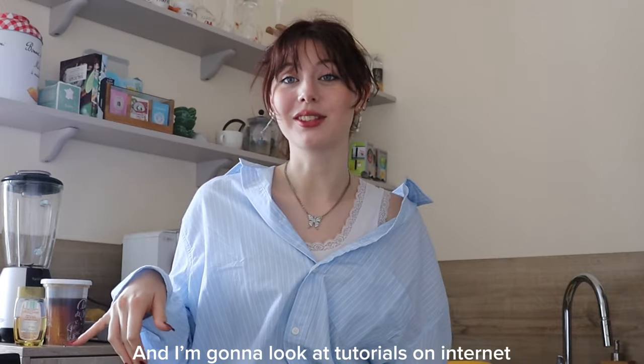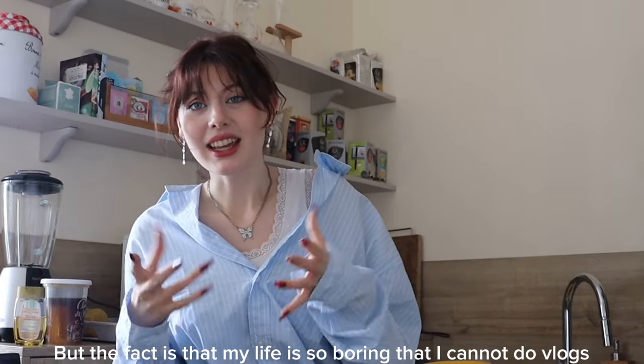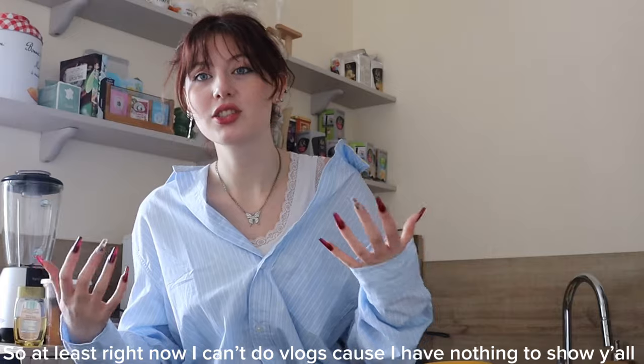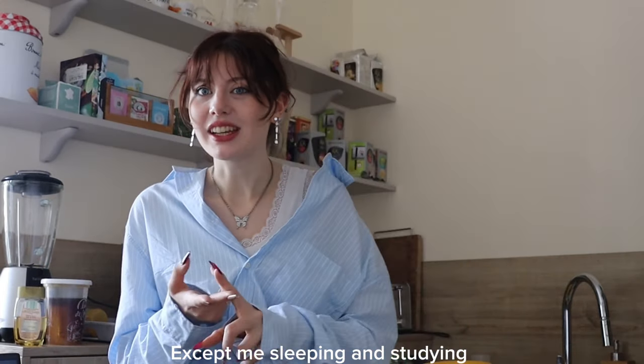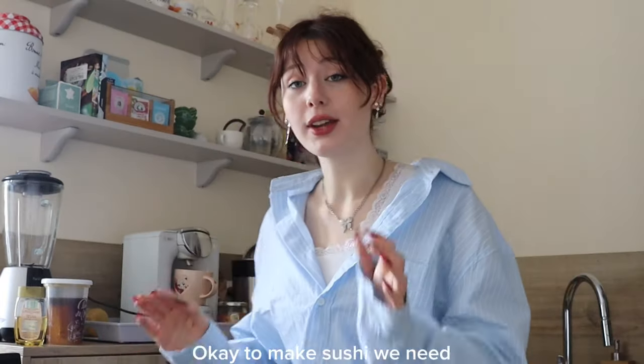I'm gonna look at tutorials on the internet. Because I was supposed to do vlogs, right? But the fact is that my life is so boring — I cannot do vlogs. Like at least right now I cannot do vlogs because I have like nothing to show y'all except like me sleeping and studying. That's it. So it's boring.